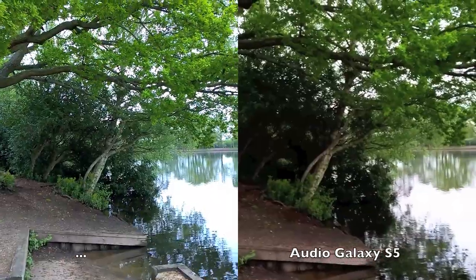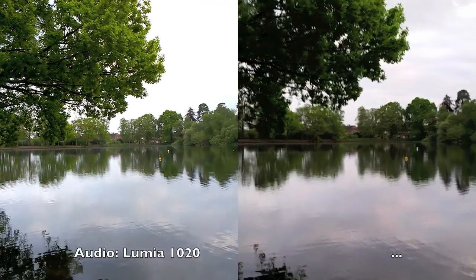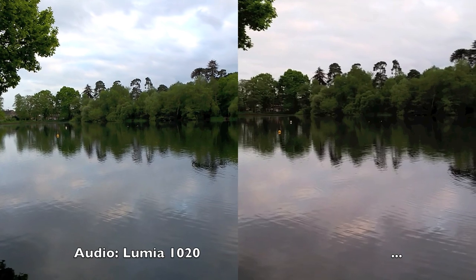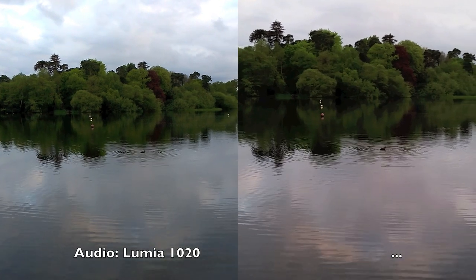Down by the jetty again, panning slowly and looking at the colours. On screen the Nokia Lumia colours seem to be a lot more vibrant in the video capture. Let's look at the detail on the ripples on the water and see how the autofocus is coping in each case.